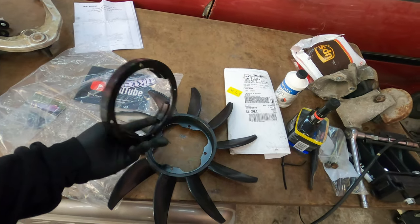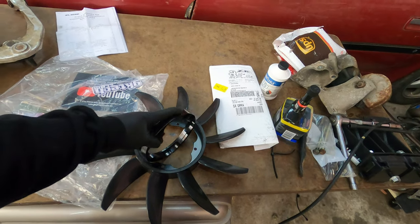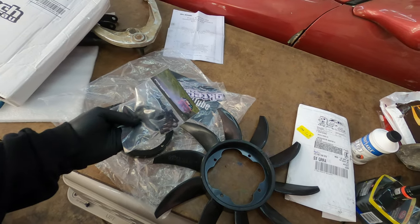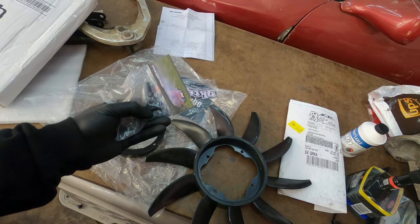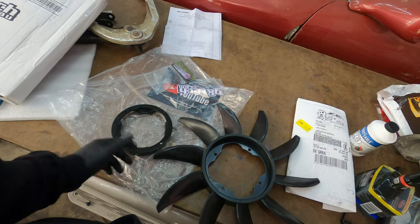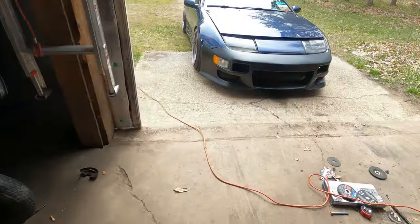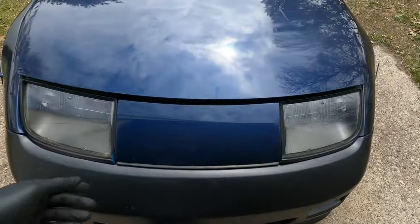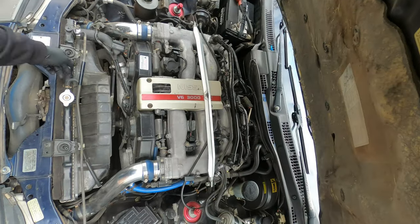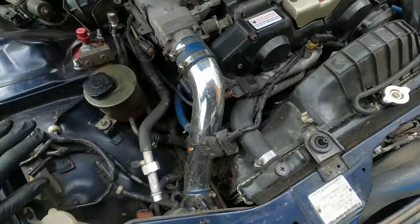The bracket you need to get from them is a coupler to go from that bolt style to the VGs and RBs. Of course it comes with the hardware and the spring lock washers. Now we're gonna get the old one off.